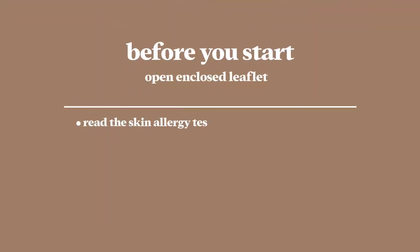Hey guys, what's going on? I'm here to show you how easy it is to reduce the grays in your beard. Before we get started, you'll need to read and follow the skin allergy test instructions and safety warnings included with the product.